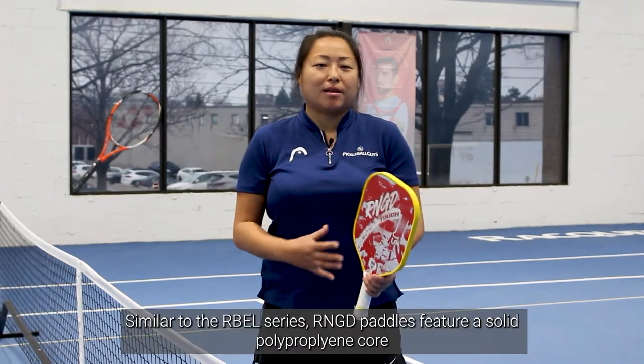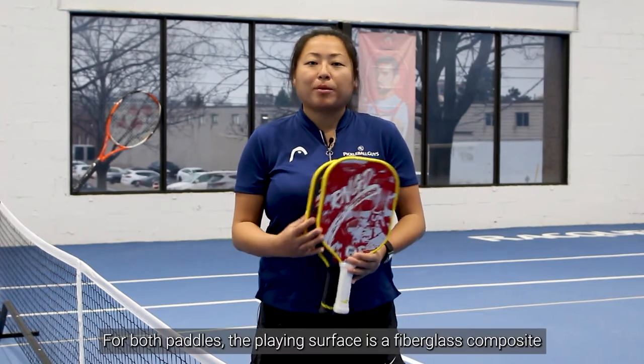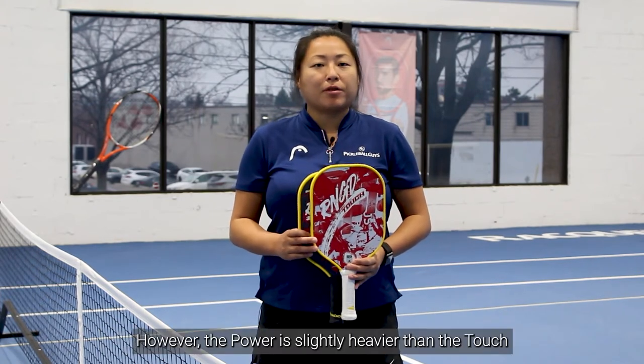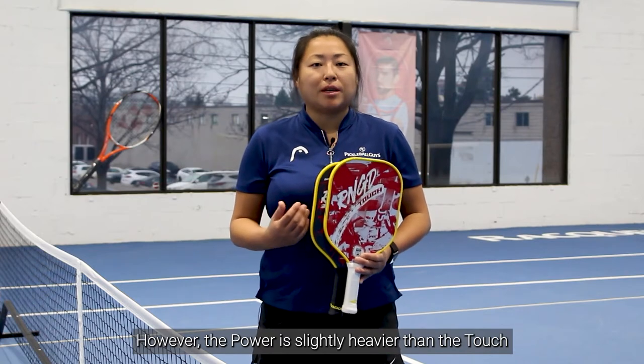Similar to the Rebel series, the Renegade paddles feature a solid polypropylene core. For both the power and the touch, the playing surface is a fiberglass composite skin. However, the power carries more weight at 8.1 ounces and the touch is 7.6 ounces.